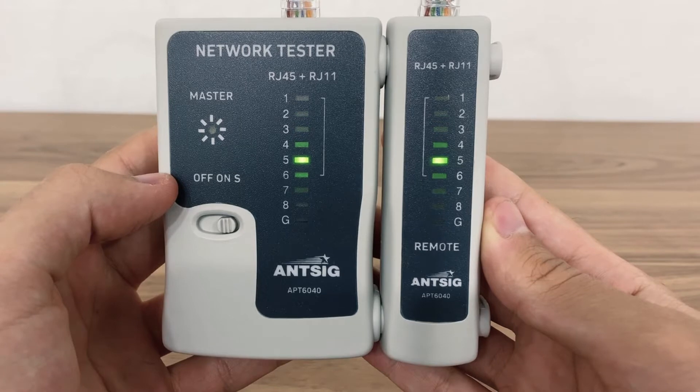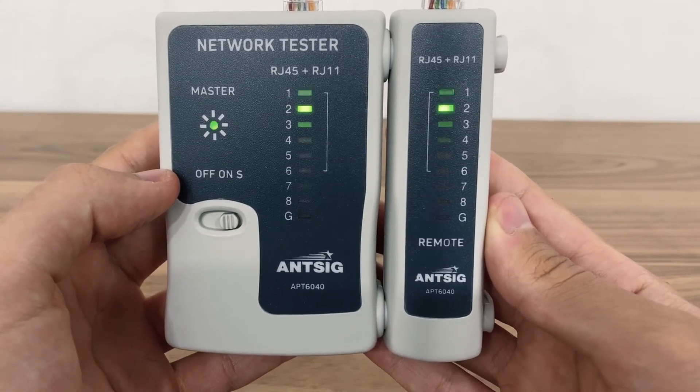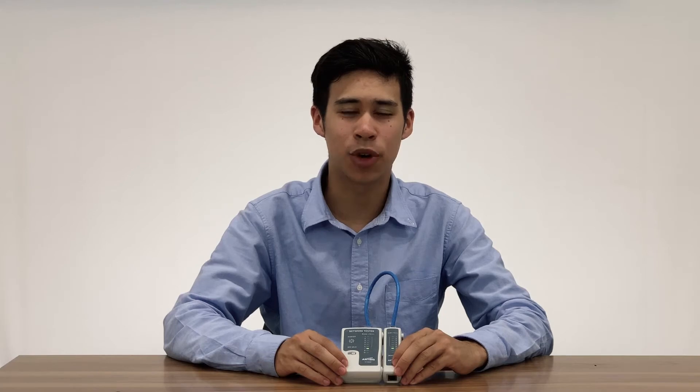If the lights flash up in the wrong order, you may have wired the connector incorrectly. And if any light does not flash up, you may have severed a connection. For any more questions or for assistance, visit our website or refer to the contact numbers at the end of this video. Thank you for watching and we'll see you next time.